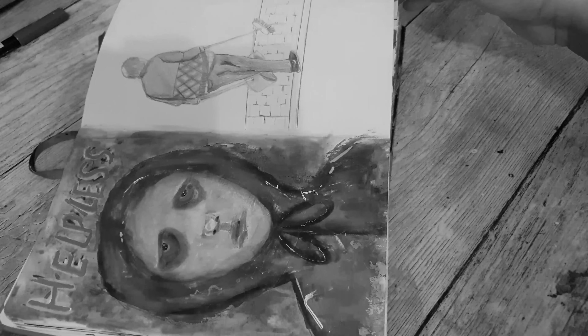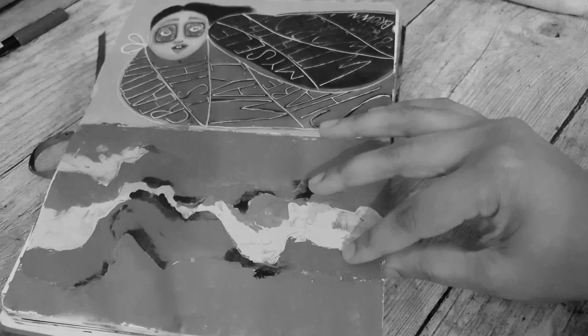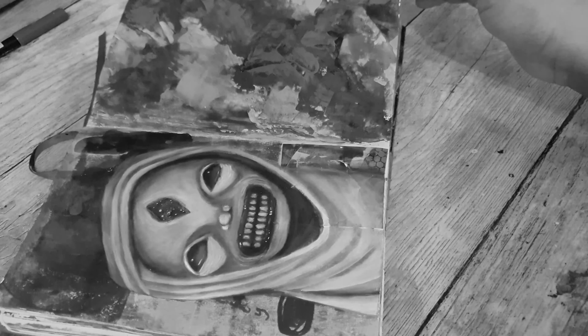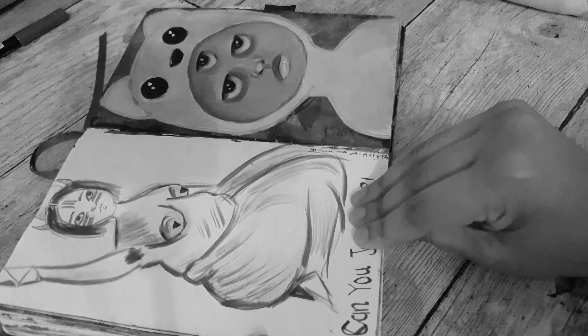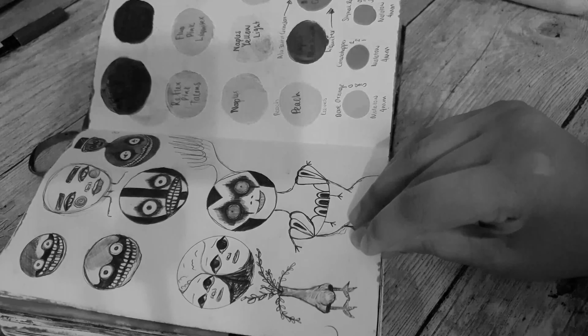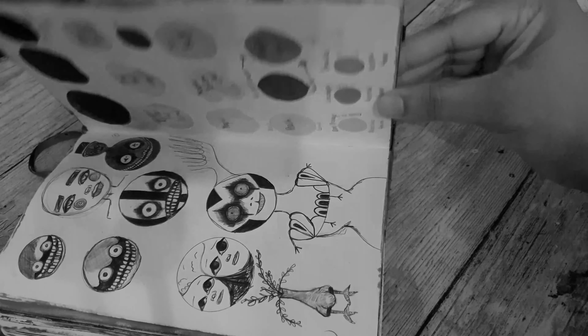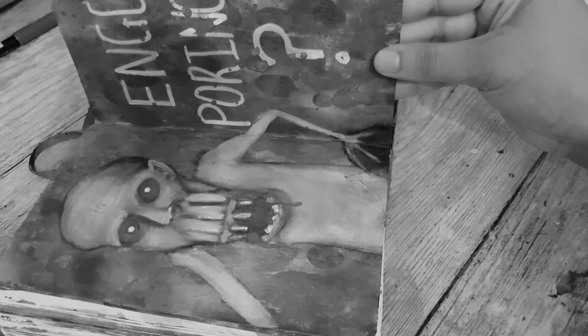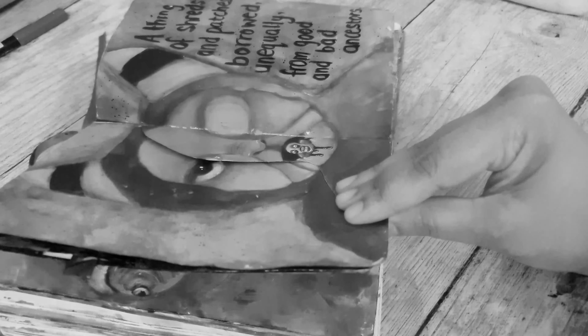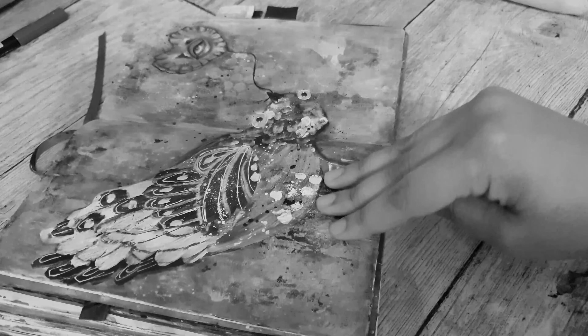We've come to the end. Thank you so much for choosing to spend some time with me going through my sketchbook. I hope you found it interesting and inspiring. If you have any questions about supplies, processes, or ideas, let me know in the comments below and I will definitely try my best to help you. I hope that if you did like this video you would like and subscribe and maybe share it with your friends who enjoy weird stuff. Keep well, keep safe, and until then — bye!